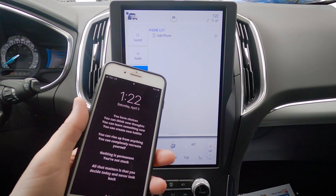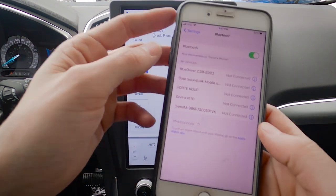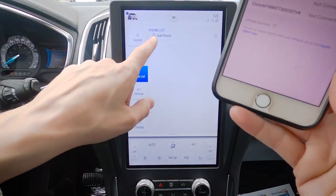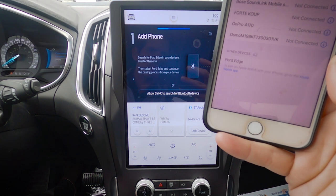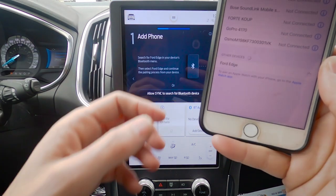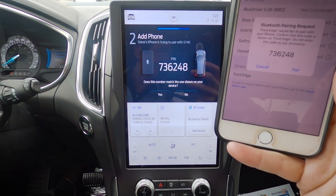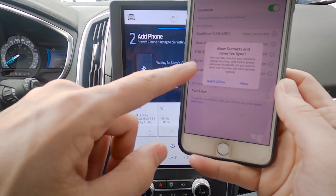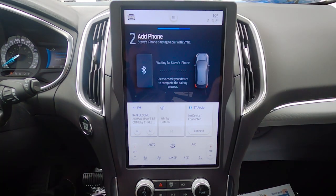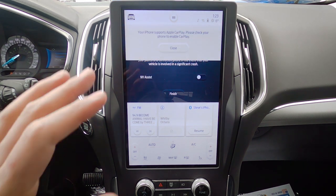To set up a phone — starting on the iPhone side — just make sure your phone is unlocked, go into Settings, make sure Bluetooth is turned on, then hit 'Add Phone' and search for your vehicle on your device. Ford Edge will show up — select it, confirm that the PIN displayed on Sync matches the PIN on your device, hit Yes and Pair, and allow contacts and favorites to sync.